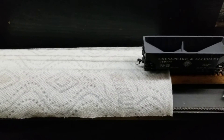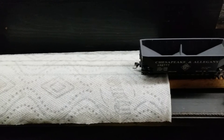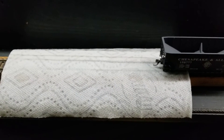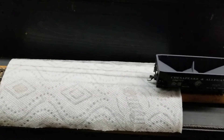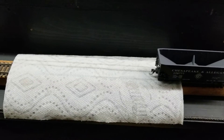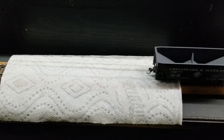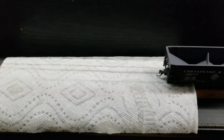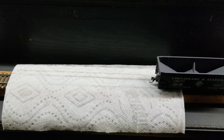Hi folks, so today we're going to learn how to clean wheels on this hopper car and put it back on the railroad. I noticed a little while ago that the cars at the railroad club needed cleaned, and we got a majority of them done the other day. But I wanted to share with everyone how the process is done and a little bit of a tutorial on it.